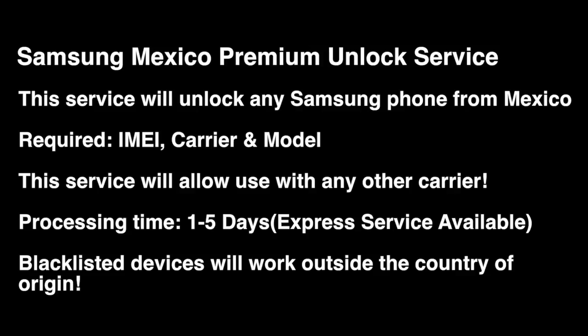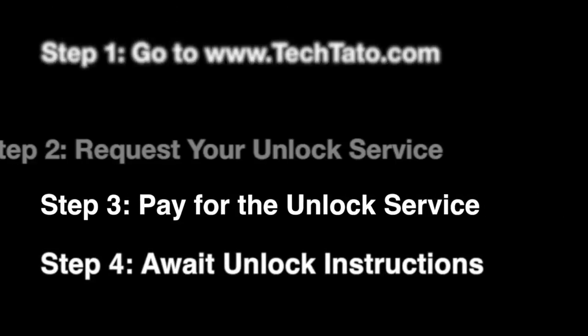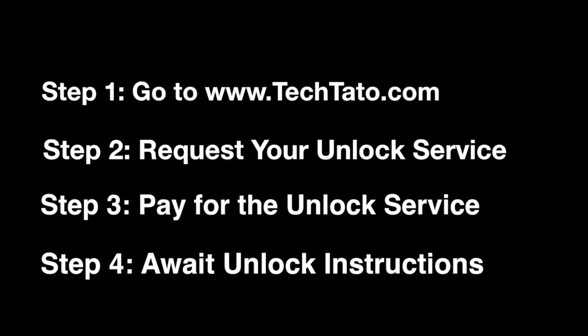All we need is the IMEI, carrier, and model. This service will allow use with any carrier around the world. Standard processing time is 1 to 5 days. We do have an express service available. Just remember — if the device is blacklisted, the unlock will work, but only for use outside the country.